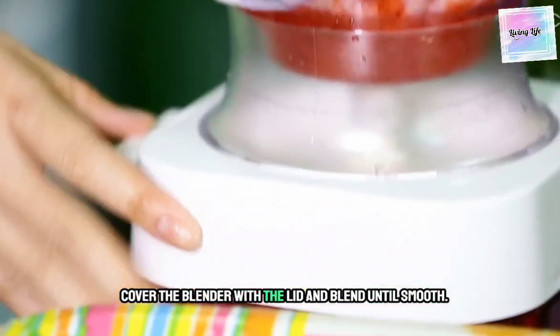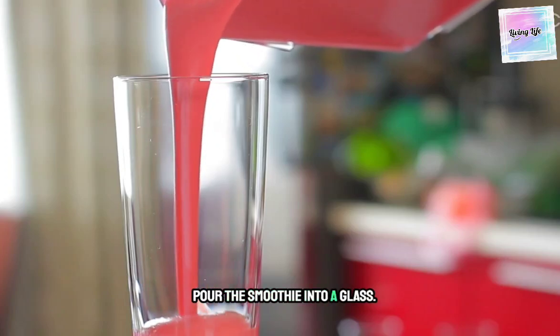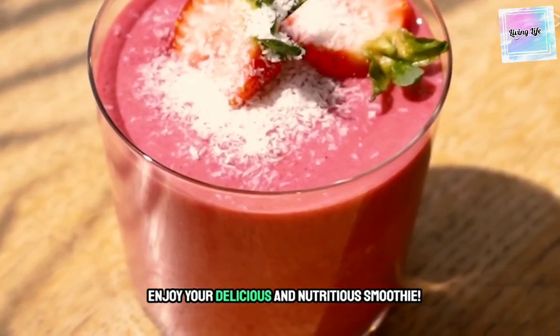Cover the blender with the lid and blend until smooth. Pour the smoothie into a glass. Enjoy your delicious and nutritious smoothie.